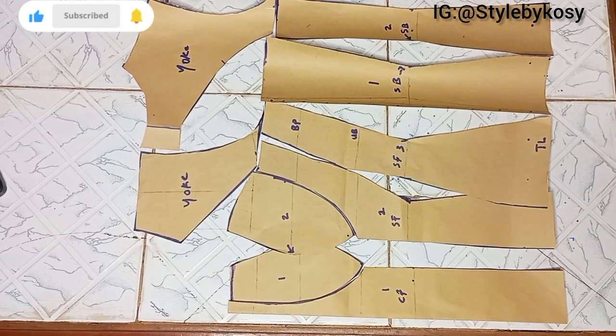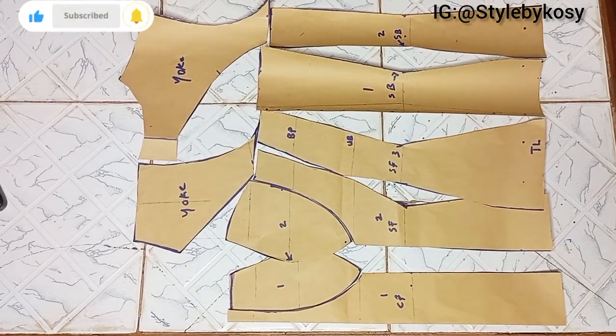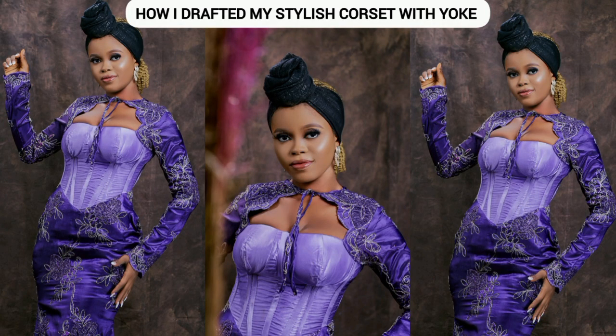The next thing you want to do is transfer all these patterns to the actual fabric. There is no sewing tutorial for this — this is just a cutting tutorial. This was the beautiful dress I made with it. We've come to the end of today's tutorial. Thank you so much for watching — I'll see you in my next one, bye!